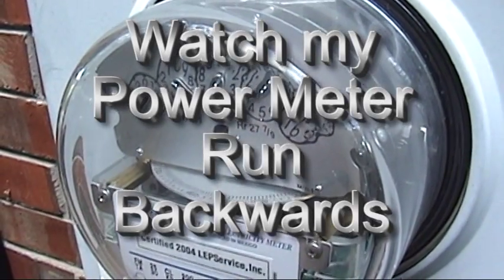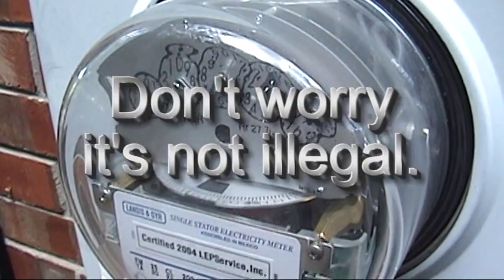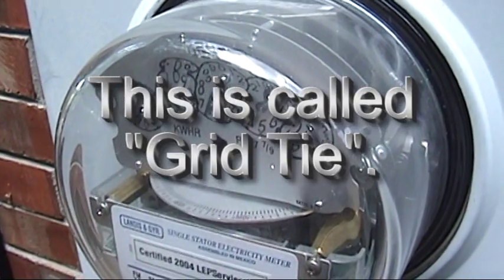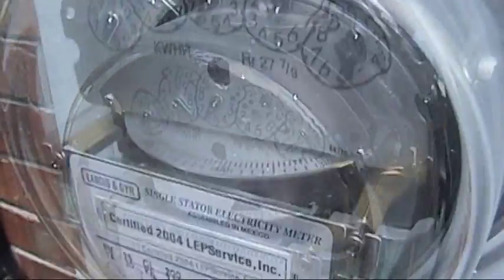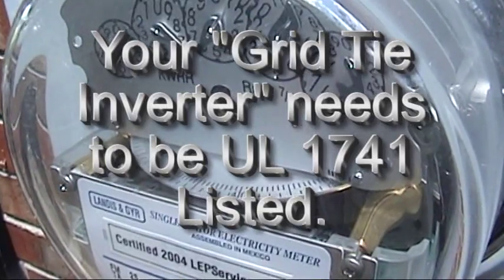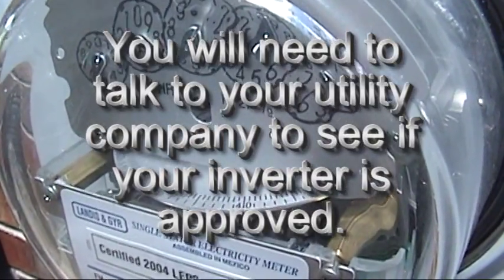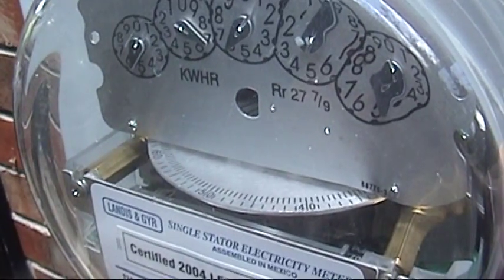Here's the meter running with everything on inside the house. We'll check to see what happens when we plug in the device. I'm going to turn off all the stuff in the house and get it to stop. This is after I turned everything off — the only thing running is the pond. It's not going too fast at all.